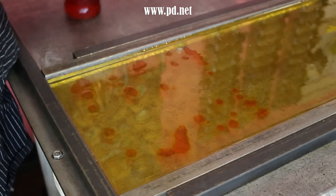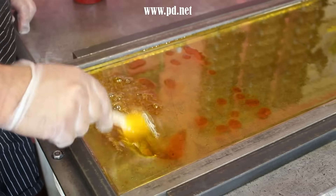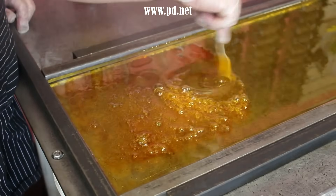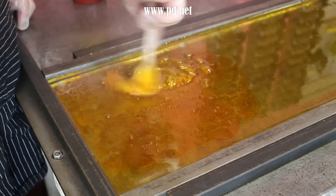Banana flavoring in candy is an odd thing in most candies. In our candy it tastes unlike you may have ever tasted in a candy — it tastes like a real banana. That's because we use natural flavors, but in most candies it's an artificial taste that's not entirely banana-like.